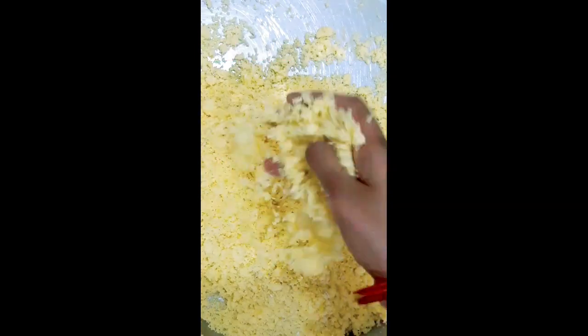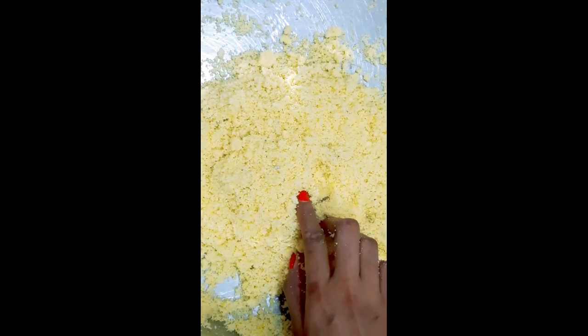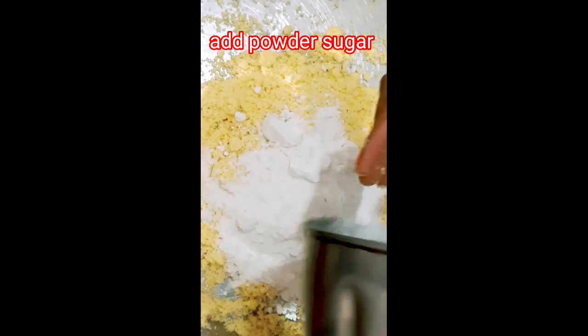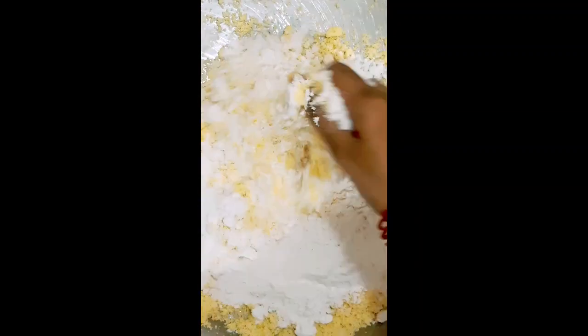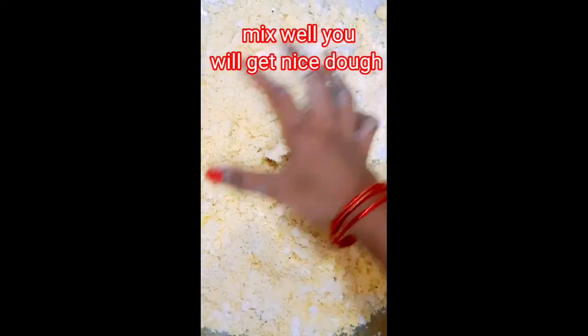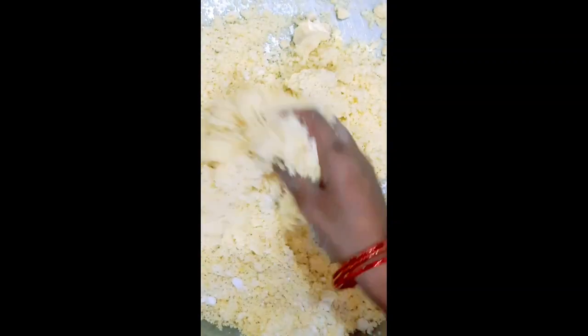You can add sugar powder here, and you can check this video. This is the way you can check the bottom of the bag. If you don't use sugar powder, you will get dirty.